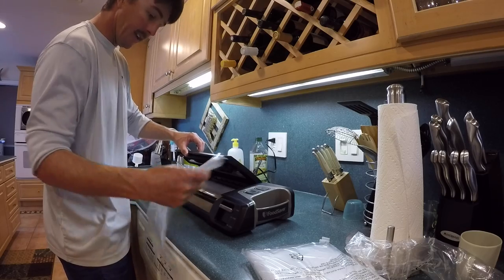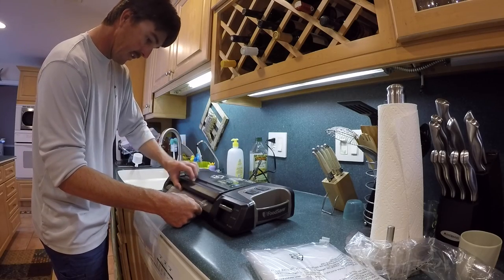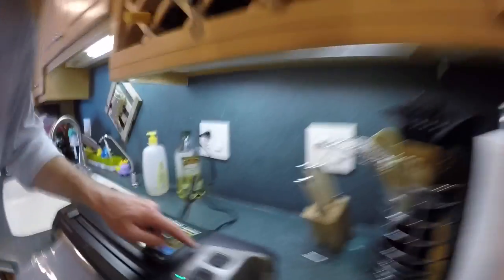Cut our first bag here and seal it up. Make it the length you want it, put it in there, get it right on that seal. Down to close. We're going to hit seal. You can see up here the red light's on, so we're sealing away.